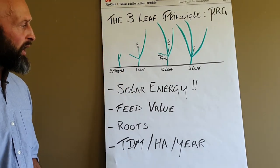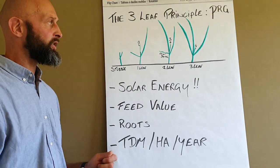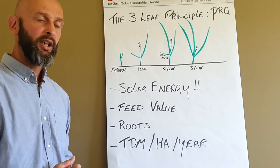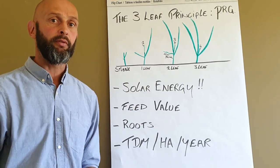So that's in a nutshell what we're talking about in the three-leaf principle. It's grazing at the right stage — two and a half to three leaves — and understanding that the fourth leaf means that the first leaf will start dying away.